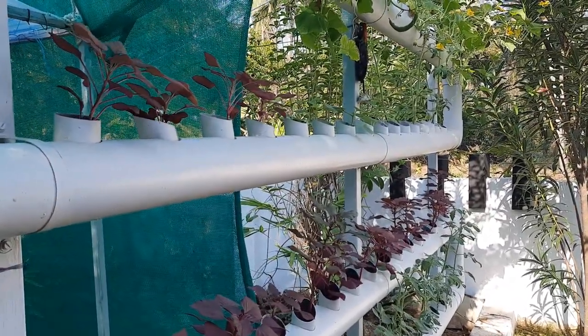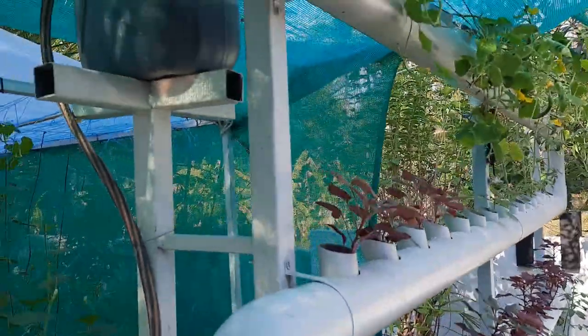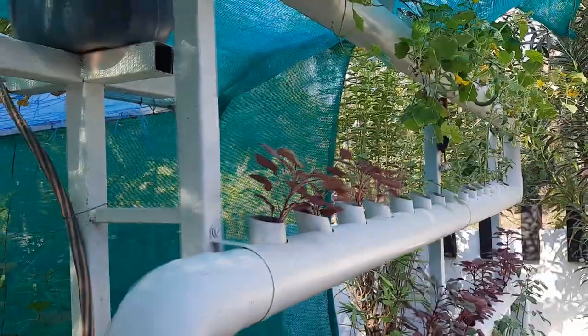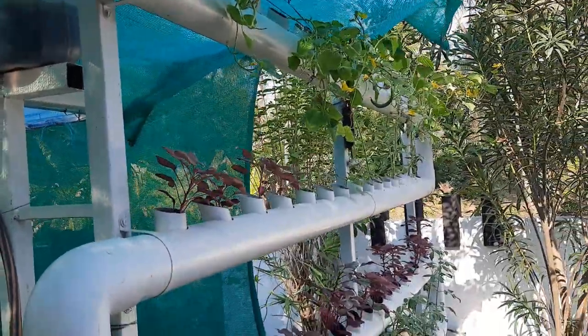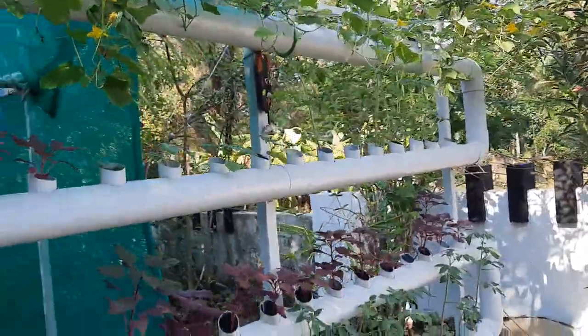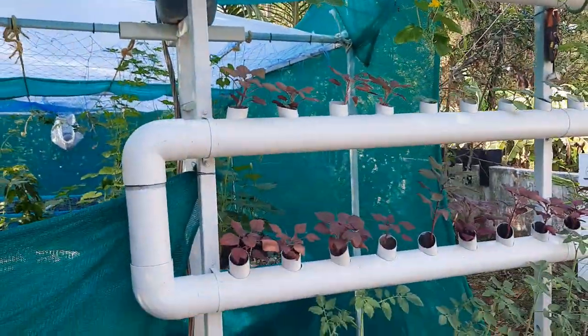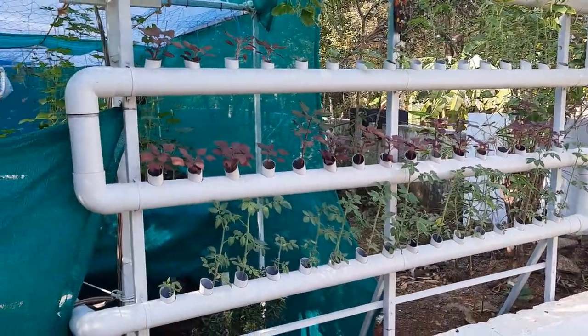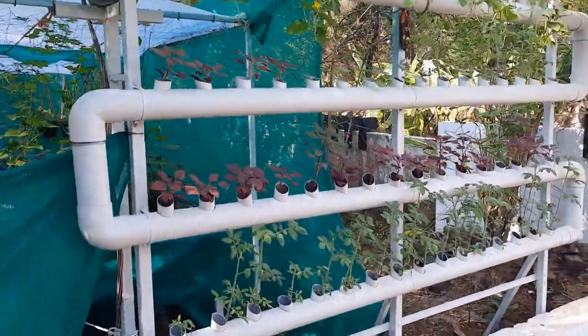Here's how it works: from the tank there is a submersible pump which pumps the water up to the filter over here. It had a big filter before but I made a smaller filter now. The water goes this way, the plants consume the ammonia and nitrates, and the clean water goes back to the tank.